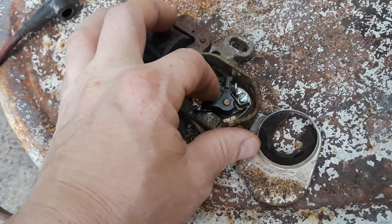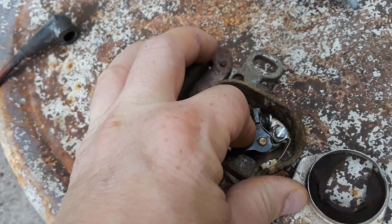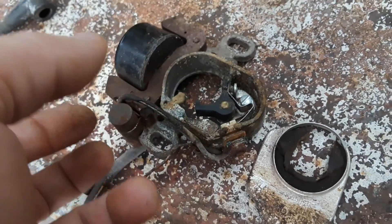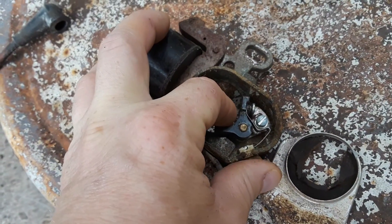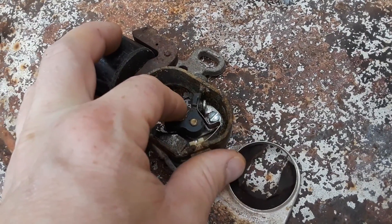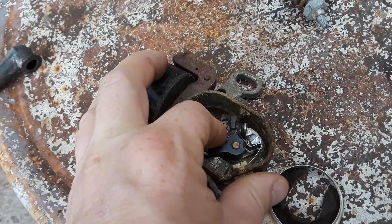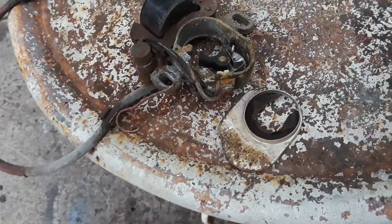You can also adjust the gap — the gap is supposed to be ten thousandths. Turn the cam to the widest point so it opens, then loosen the flathead and set the opening to ten thousandths. That's where you want it.